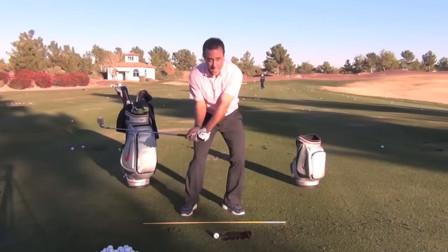This is Martin Chuck from the Raven Golf Club Phoenix. Post your questions and comments down below. I'll get to as many as I can. Thanks for watching.